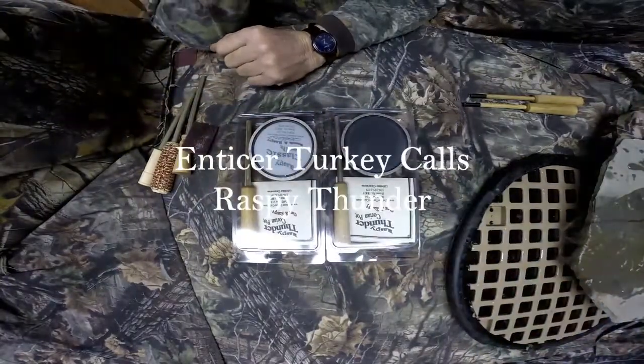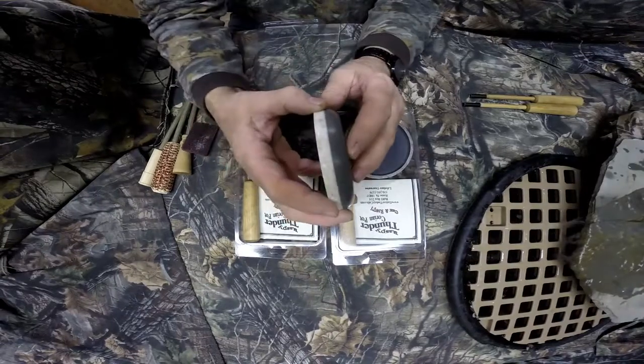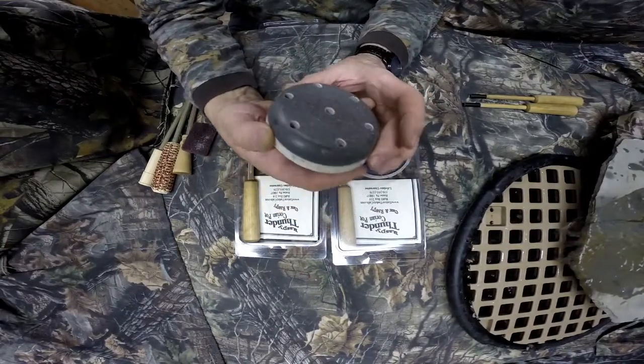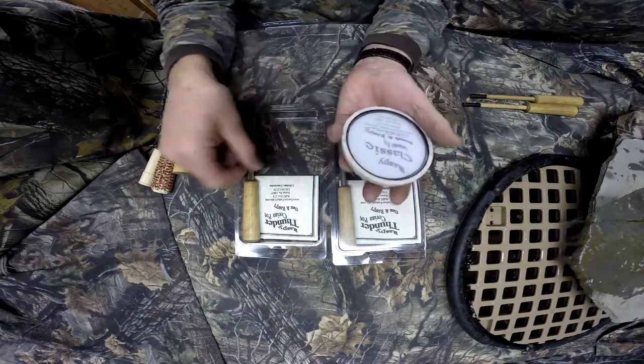I'm going to demo my Raspy Thunder Corium Pot call. This is a three-quarter inch Corian pot, two pieces glued together, a little bit thicker than the Rowing Thunder with a radius on it, which is what gives you the good rasp on it.